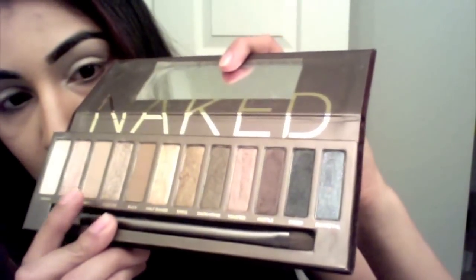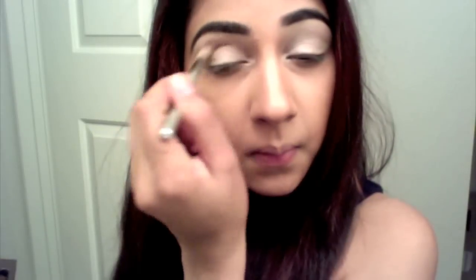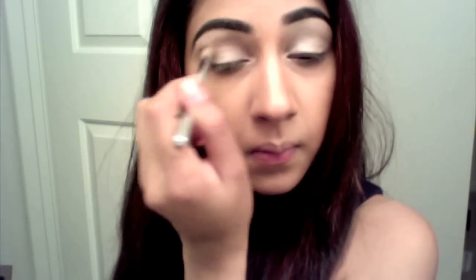Taking a fluffy brush and Naked from the Naked palette, I'm gonna put that into my crease and blend up towards the brow bone but not all the way up to underneath my eyebrow. You want it to look like the crease color is smoking out into the brow bone color.